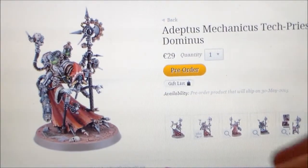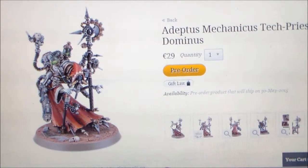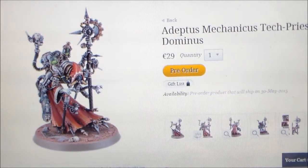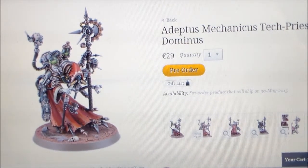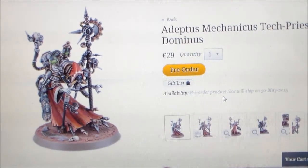Hey guys, SpongeMurphy here. So all throughout this week I completely forgot about this guy — I haven't even had a lot of time to look at him. This week's pre-order, as well as the Electro Priest, we have the Adeptus Mechanicus Tech Priest Dominus.